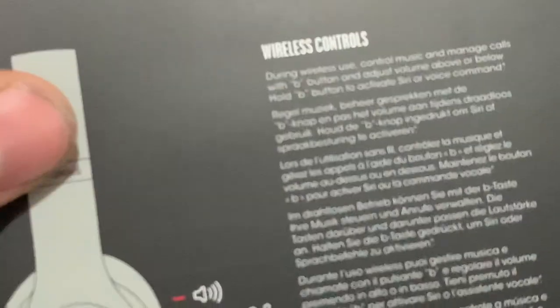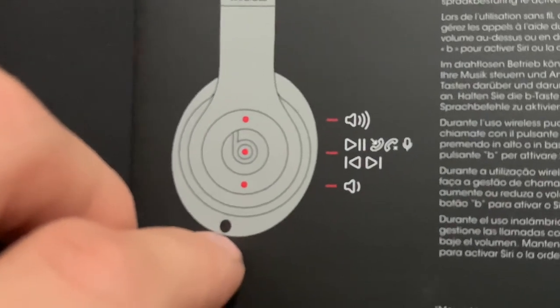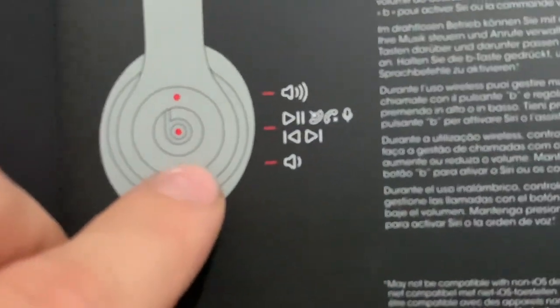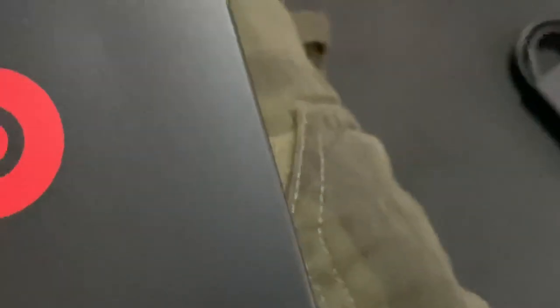Controls for the wireless: volume up and down by swiping or pressing a button. The center button is for picking up calls, play, and pause — and holding down activates Google Assistant or Siri, which is pretty cool. There's a Beats logo sticker — very important to put that on a computer. More Bluetooth info, hearing safety warnings — don't put them on too loud — and disposal instructions in multiple languages.